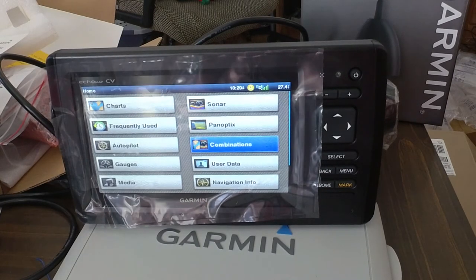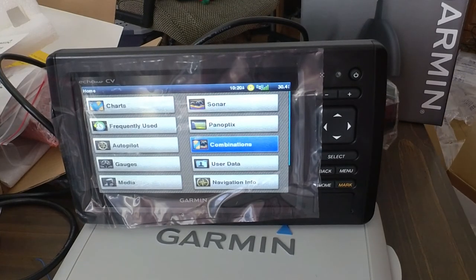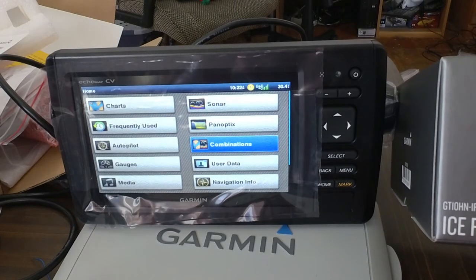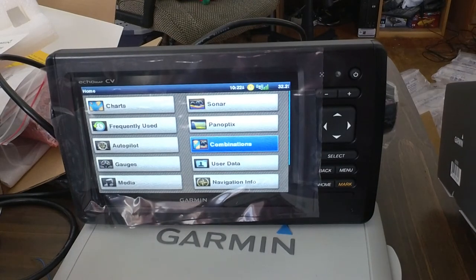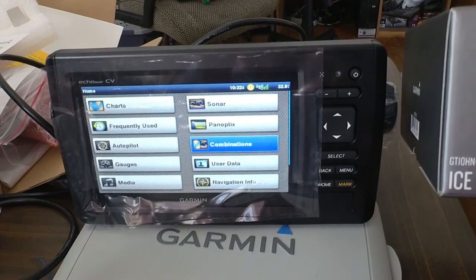I hope you enjoyed the video — this seems like a really good unit. So far I like it. Obviously it's just in demo mode, not trying it for real, but I'd say it's a good buy. I should give you the transducer number too, so if you want to buy this exact same transducer — this is the GT10HN-IF. The 10 is the sonar width, so that's 10 degrees. GT10HN-IF, ice fishing.